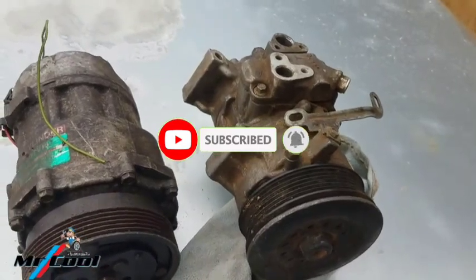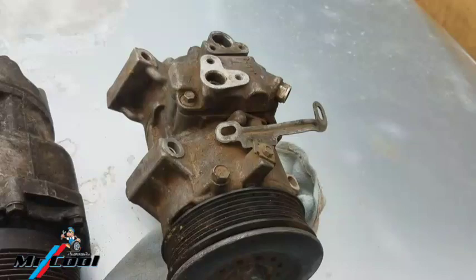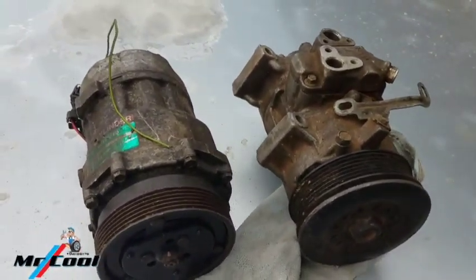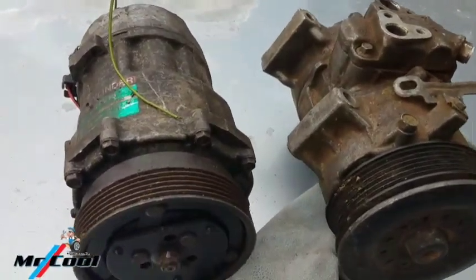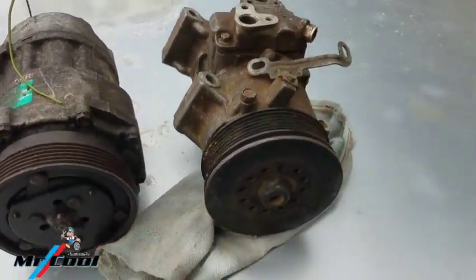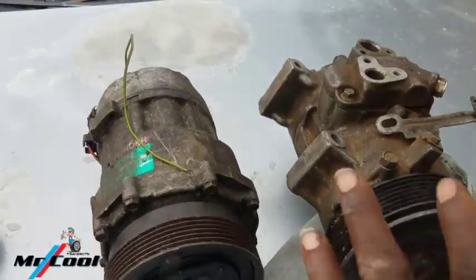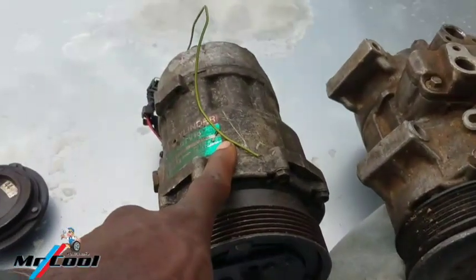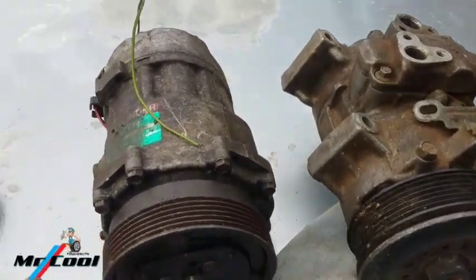Most often times it can be a very easy fix, and some other times it can be an expensive fix — as much as replacing the entire system. Now let me start with the smaller ones. I kept these two compressors here so I can give you exactly what you need to look out for, because these two compressors might appear to be the same but they're not.